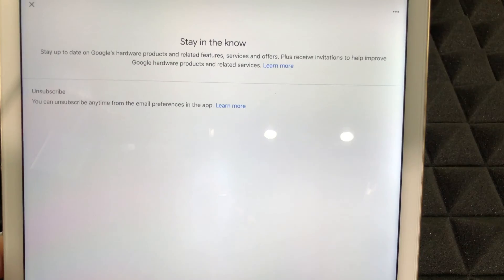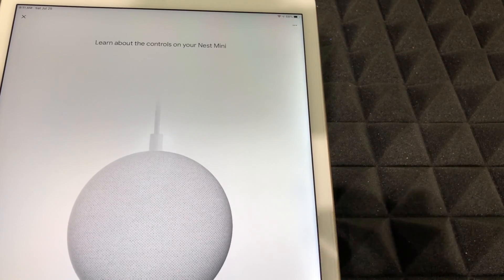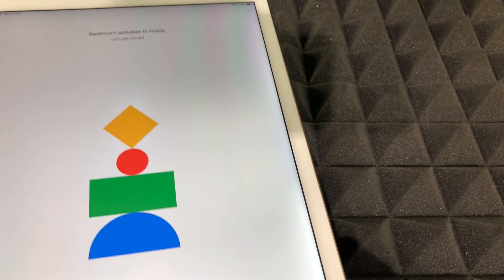You might see a screen about email — just say no thank you. You're going to see a message saying 'Almost done' — just go next. From here it's going to say 'Learn about your Nest Mini,' but you guys know everything about it, so just keep hitting next, next, next, next, and continue on.